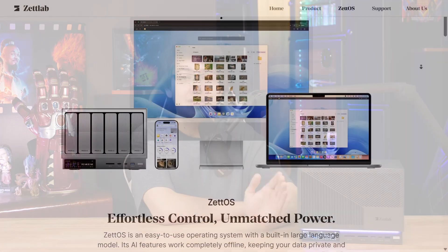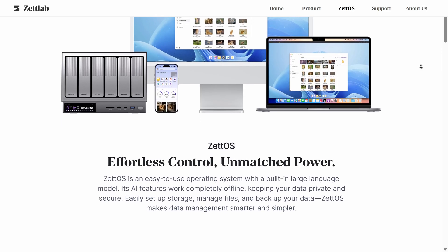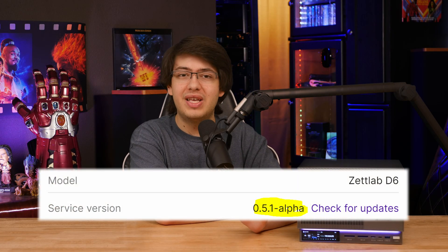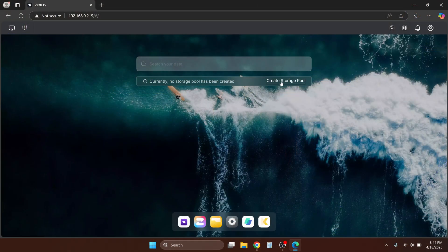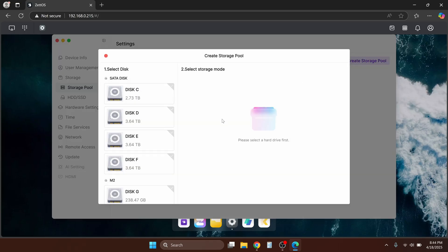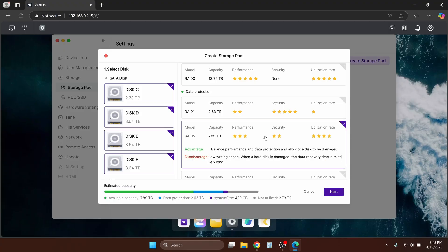If you've ever seen me review a NAS, you'll know that my favorite topic always ends up being the kind of software that ships with these devices, since just about every company is rolling their own solution, and sometimes they pull it off really well, but other times not so well. In the case of the ZetLab D6, it's kind of hard to say much at this point, since their software is still in alpha right now and most of the exciting features are currently exciting promises. But I'll do my best to cover everything I've been able to test so far. I will give ZetLab credit for some very nicely designed UI — the process of making a storage pool and setting up Jellyfin was easier on here than it has been on any other NAS that we've tested.